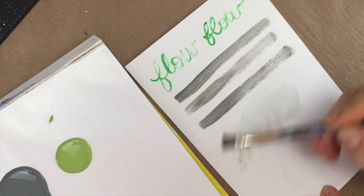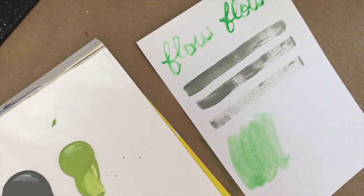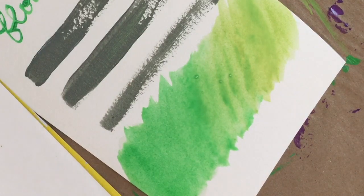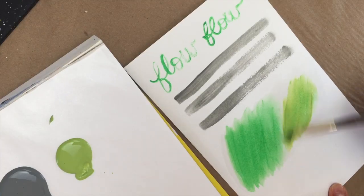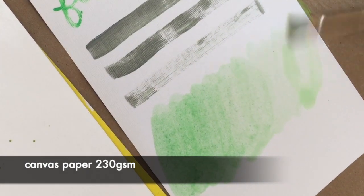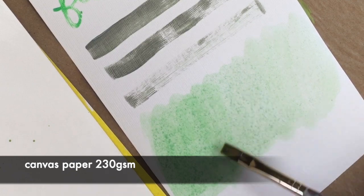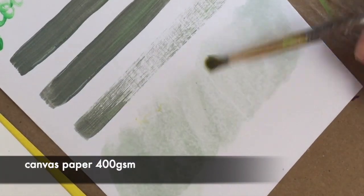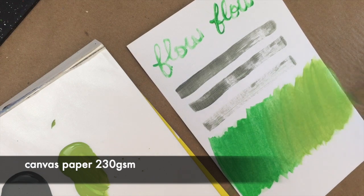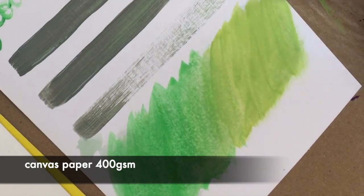The next category is blendability, which looks at how easy it is to blend colors together to get the smoothest looking blends. I wet each paper with water and then mixed colors together on that moist surface to see how things react. When I tested the two canvas papers, I noticed that the surface integrity of the paper was starting to disintegrate — I could see paper piling on corners where I added water. The heavier 400 GSM paper didn't pile as much, but it still piled a little bit. You'll have to be very careful with water blending on canvas paper.